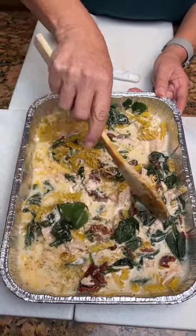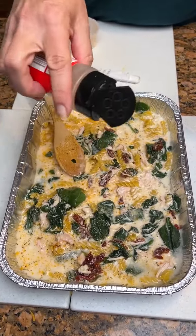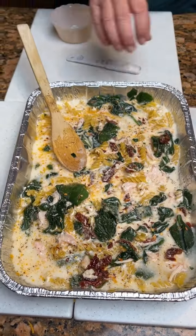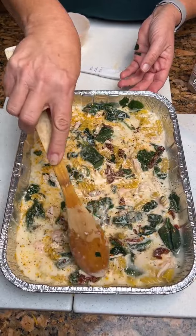Then we're going to add a few red pepper flakes — a little spice, that's what I like. And then we're going to bake this at 400 degrees for about 35 minutes.